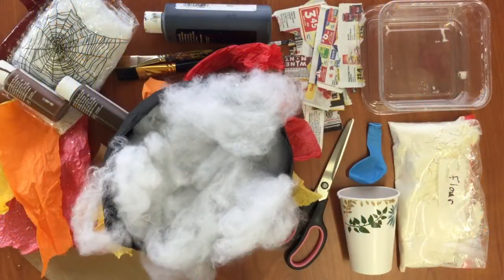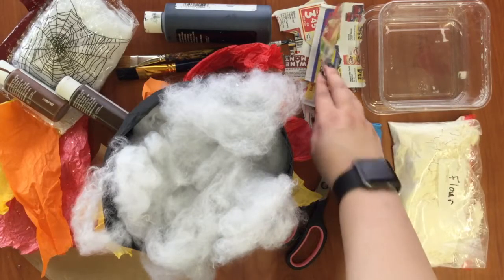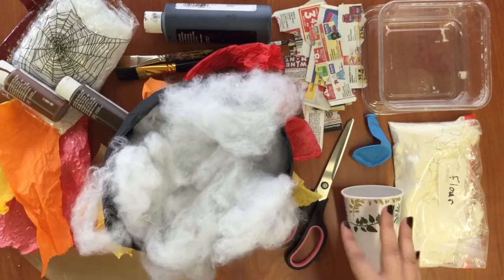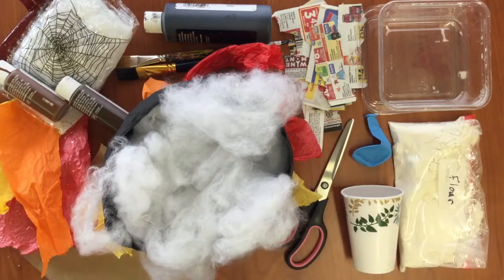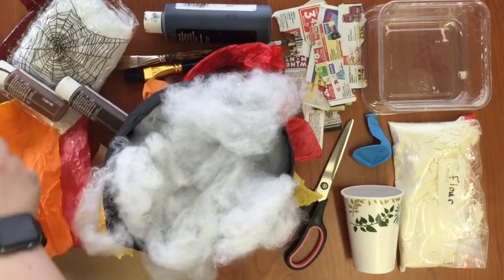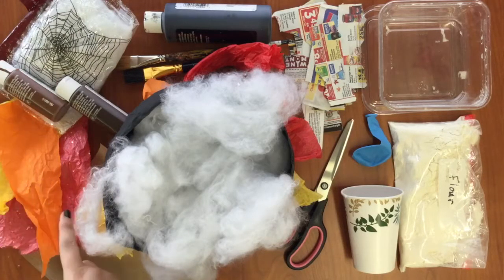Welcome to my craft corner. Here's everything you'll need to make your very own paper mache cauldron. You need flour, water, a container to mix the paste in, torn up paper — penny paper will work — a balloon, a container to hold the balloon in, scissors, black paint, two different colors of brown paint, paint brushes, spider webs or cotton, yellow, orange, and red tissue paper, and brown paper.